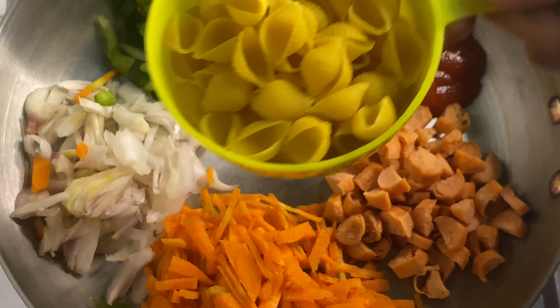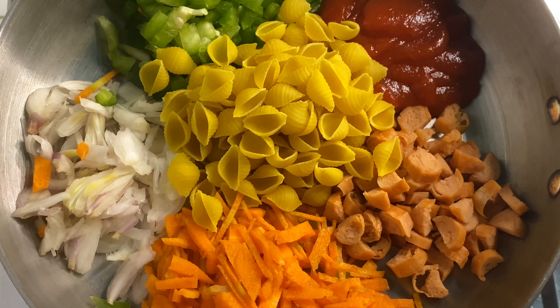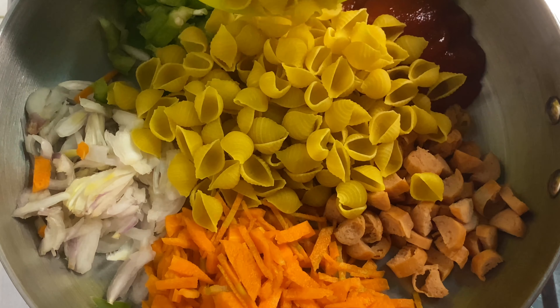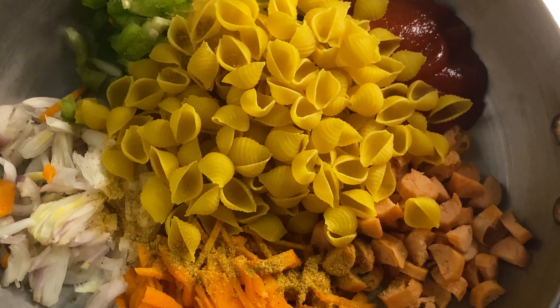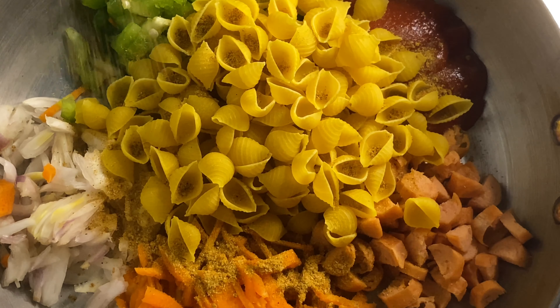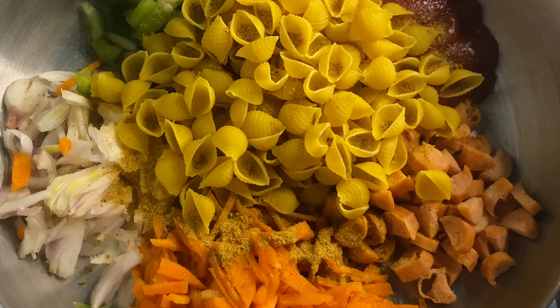These are the ingredients we have here. We have macaroni — 2 portions of macaroni — and we will prepare the macaroni. This is the first filling as an alternative.